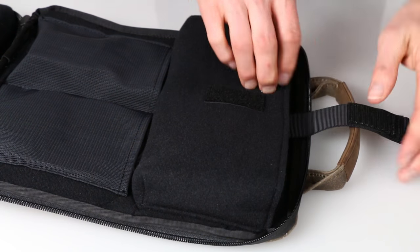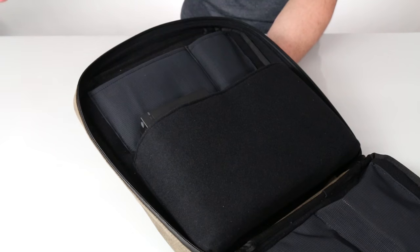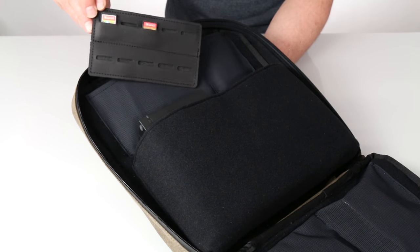The pocket is adjustable, so it securely holds your Switch whether it's naked or if you have another case around it. On the opposing side of the top is a mesh pocket for your earbuds, your charging cable, and a removable game card made from leather that holds ten games.